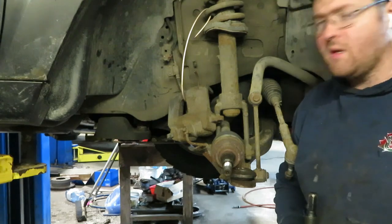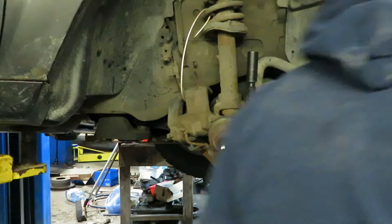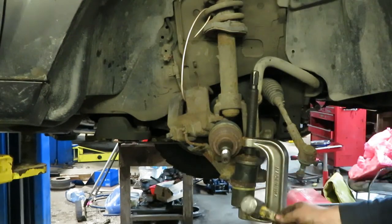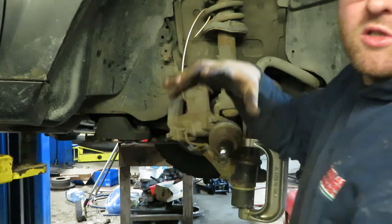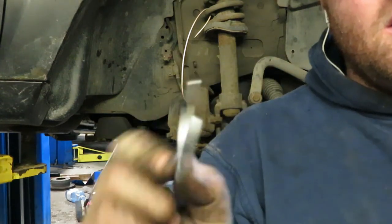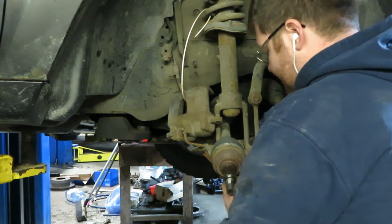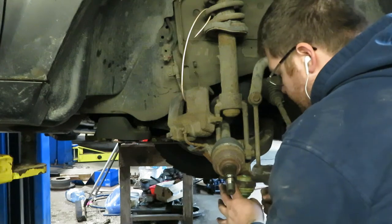Now we just put everything back together in the opposite way we took it apart. It's kind of the same thing once you get it lowered up — with the clamp, put it in, and if there's any space it'll just shock it in there. Now these ball joints have a clip that goes in the top of them. It's not quite a snap ring because the control arm would be right here and the groove in the top of the ball joint is not large enough, so it just has a c-clip that goes in this groove. Push it in, give it a little tap, and there we go.